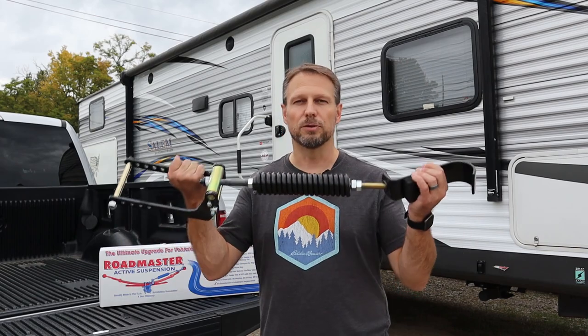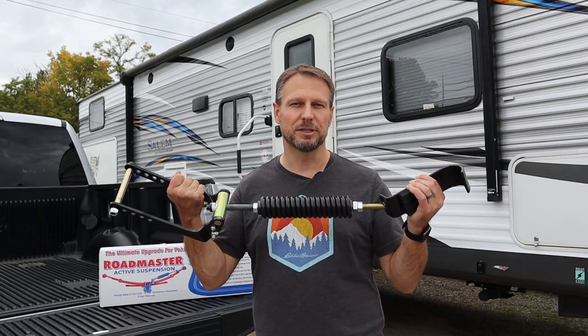Hi guys, welcome back to Go Together Go Far. In this video, we're going to be talking about a great suspension upgrade for trucks in 2021 — it's the Roadmaster Active Suspension System.